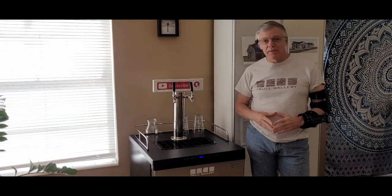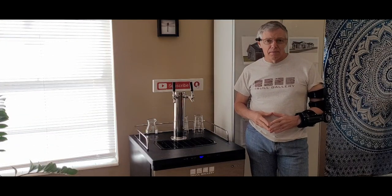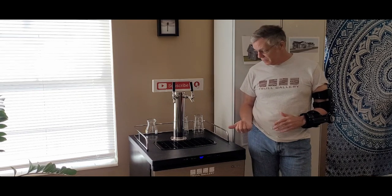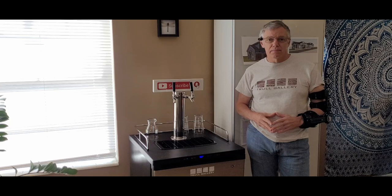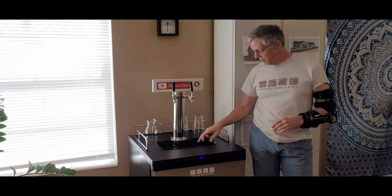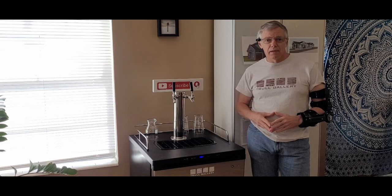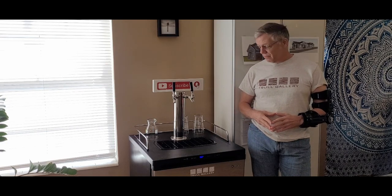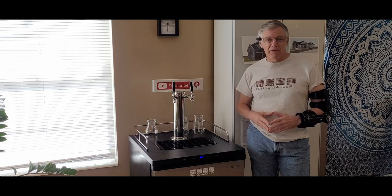Putting this together took way less time than all my research. We still haven't decided what that second keg is going to be, but when we do, the keg array is ready for it. I don't think I mentioned it, but this fridge came with a built-in drip tray. And if you use a different fridge, you might want to get a drip tray because beer can get messy.